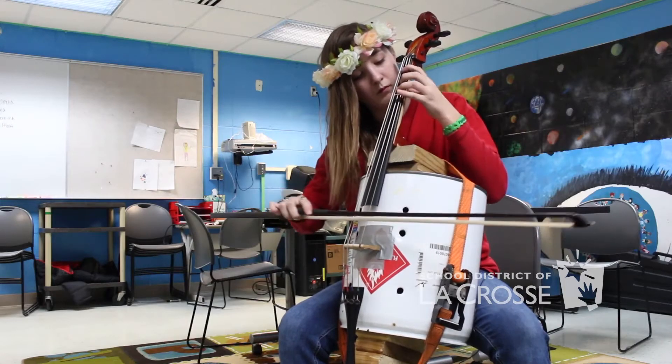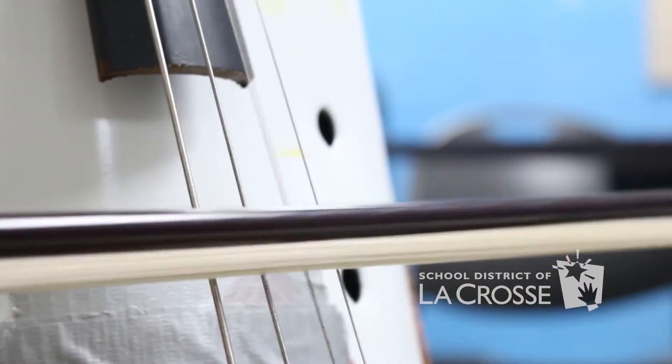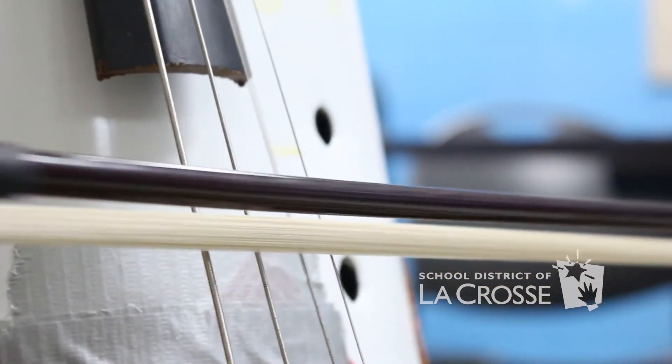I'm Abby Powell and I play the cello. I was struggling figuring out a project and I said maybe I want something to do with orchestra since I love playing my cello.